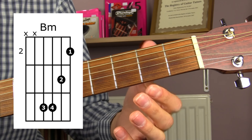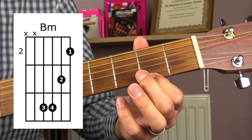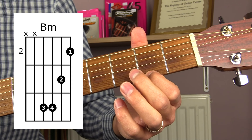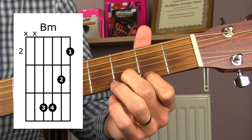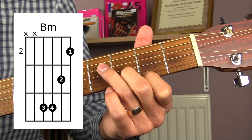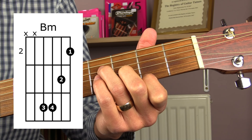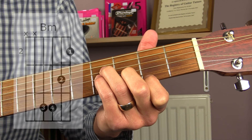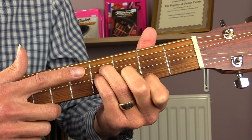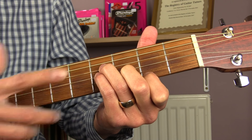Next we have B minor. B minor would normally be done as a bar chord, but we're going to learn a slightly simplified version. Put your first finger down on the second fret of the top E string, your second finger down on the third fret of the B string, your third finger down on the fourth fret of the D string, and your little finger down on the fourth fret of the G string. For this chord, play from the fourth string down — don't play the A or the E strings.